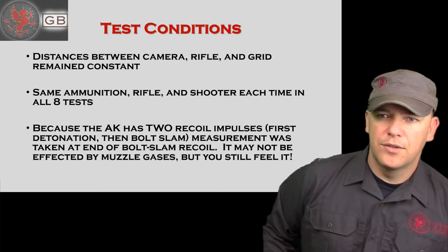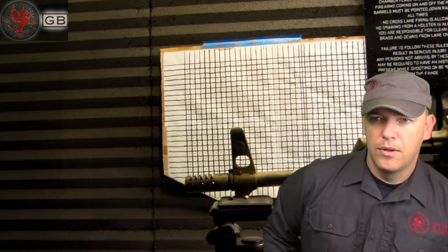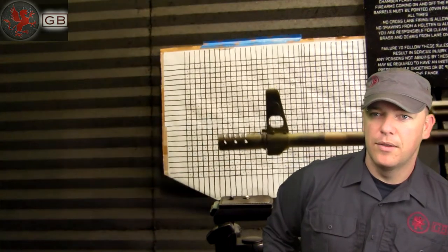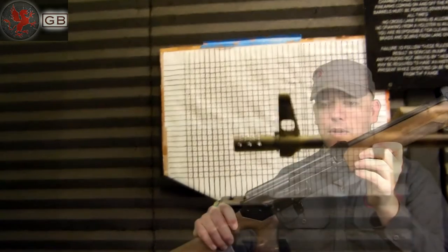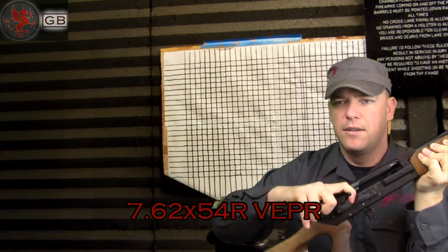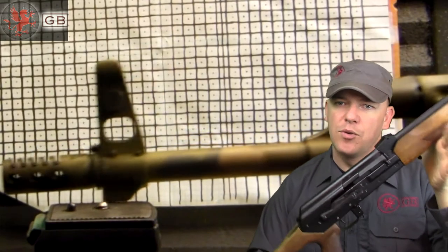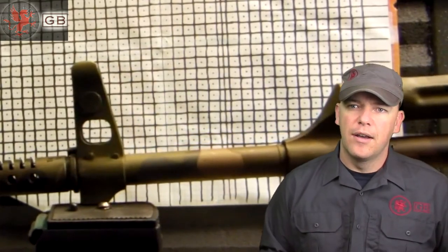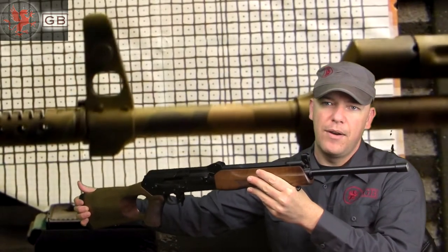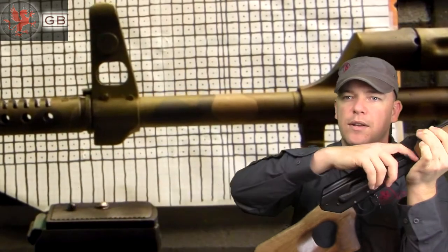The AK has two recoil impulses. The first one is after you fire — the explosion going off, the round torching off. The second one is when the bolt slams on the back of the receiver. These bolts are hefty and hit the back of the receiver with quite a bit of speed, causing a little extra rise. If you're watching the videos, you can actually see the initial barrel lift from firing, and then a pause and another push when all this weight slams back on the rear.